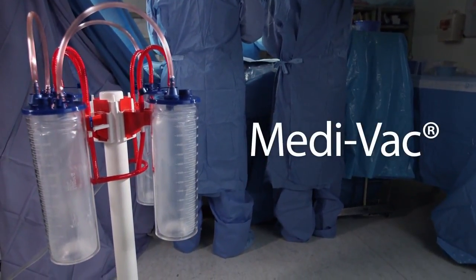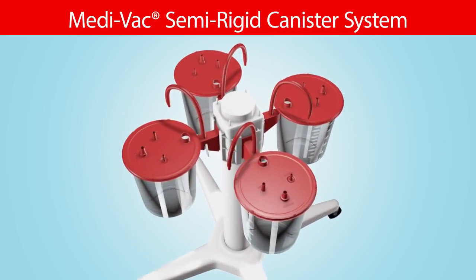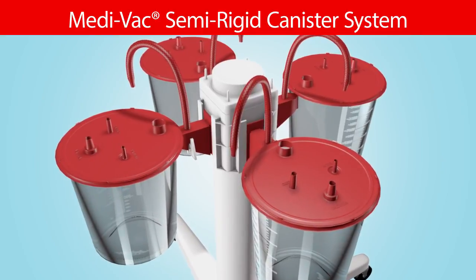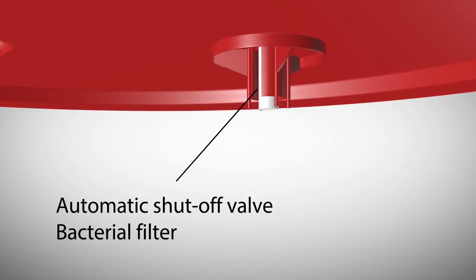Medivac, a global leader in fluid management. The Medivac semi-rigid canister system is one of the most widely used suction collection systems in the industry. The single-use liners are easy to use and include an automatic shut-off valve and bacterial filter to protect the central vacuum system.